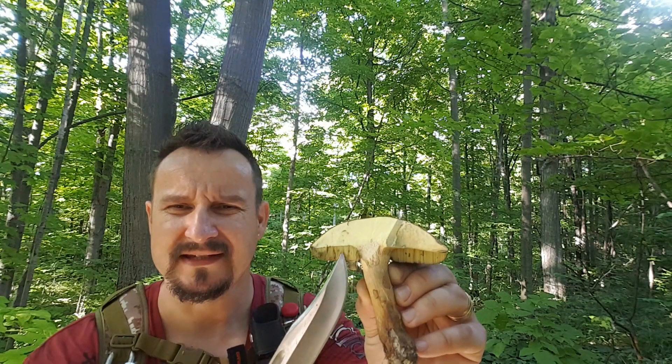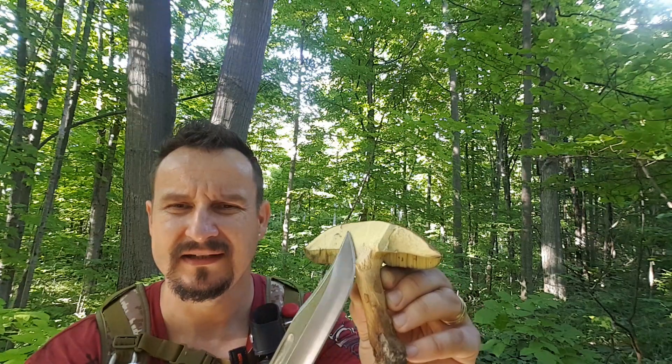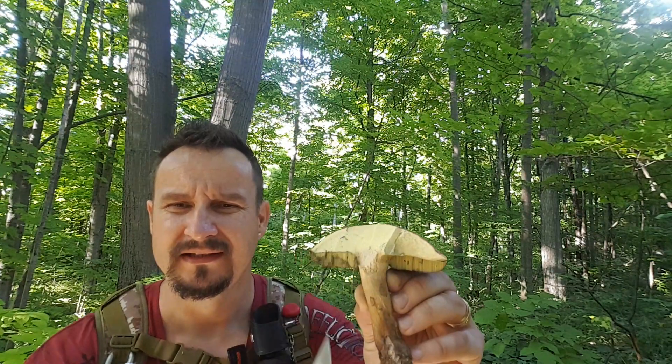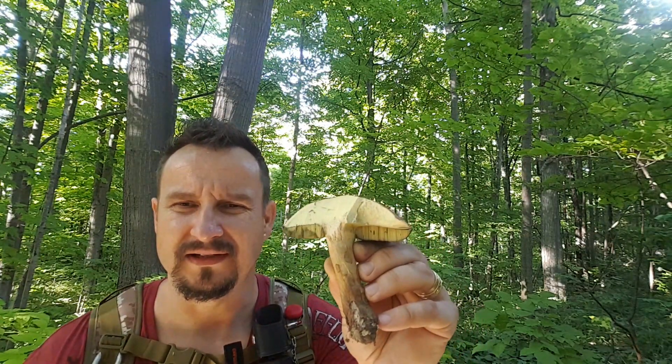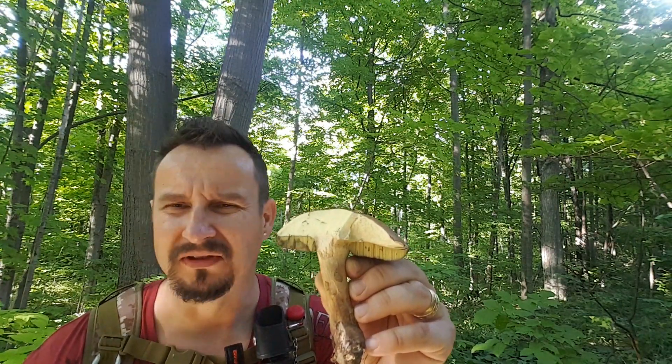When you slice a good one, it's going to be a nice yellow-olive color with no staining, and the meat is going to be white — no staining. Those are going to taste delicious. This one staining blue — I would not recommend it, it's not worth it.